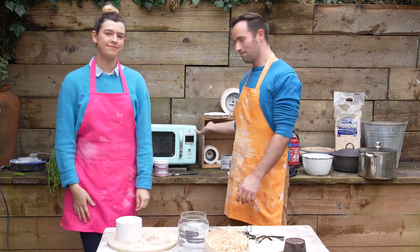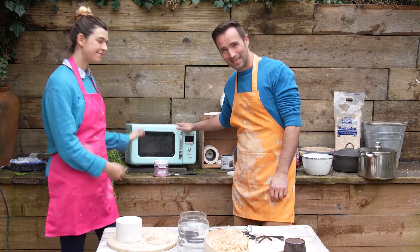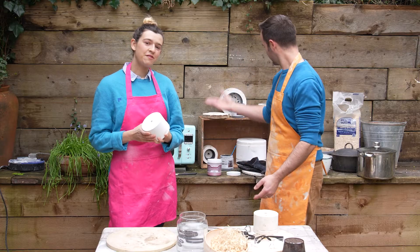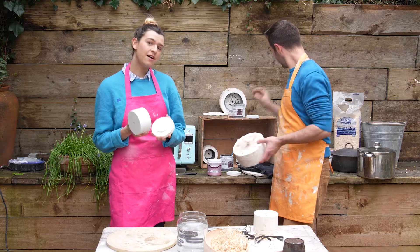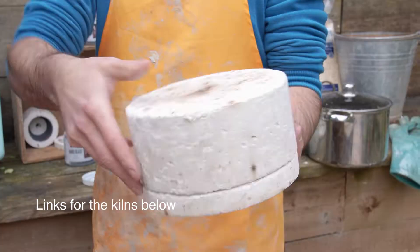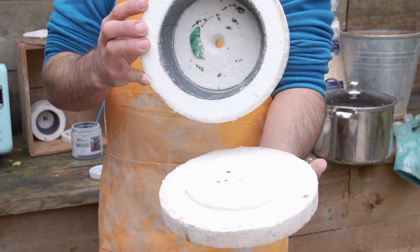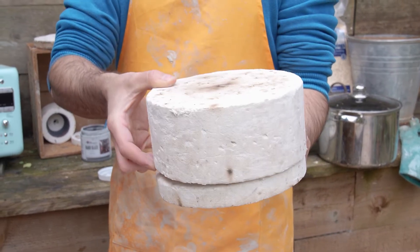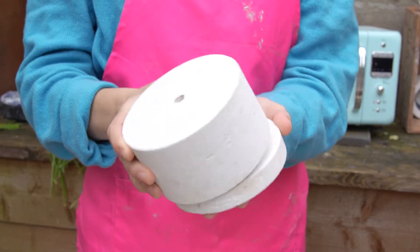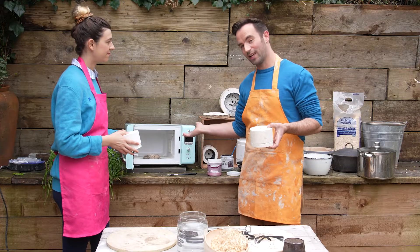We're going to be using things that sit around the house. This microwave is a secondhand one — don't use the one from your kitchen. These microwave kilns are available from Amazon; they are glass kilns but can be used for ceramics as well. We both have links in our bios. You can get large and small sizes and they're about 30 pounds, so really cheap and great value.